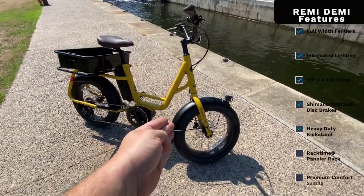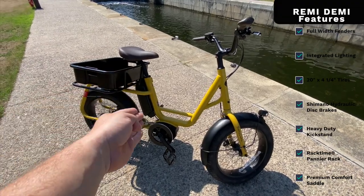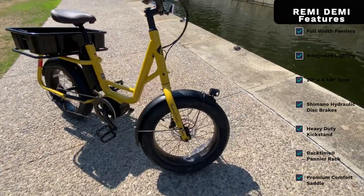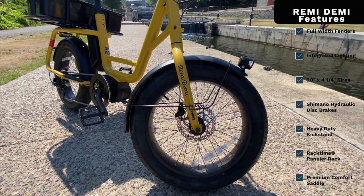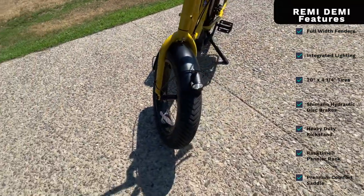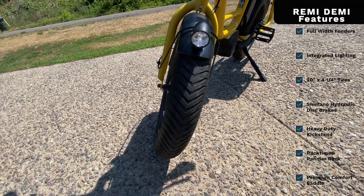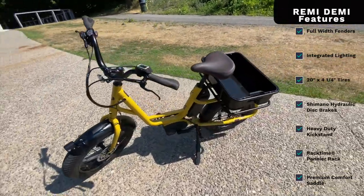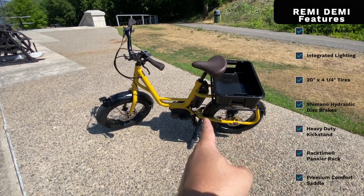The bike comes fully loaded: you've got extra-wide fenders, and front and rear lighting powered by the Bosch unit — no batteries required for the lights. It comes with 20-inch diameter tires, specifically 20 by 4¼ inches wide, so they are pretty darn wide — almost borderline fat-bike-looking tires. But they really significantly improve handling, traction, and comfort on this bike. It's available in multiple colors and comes with hydraulic oil disc brakes front and rear.